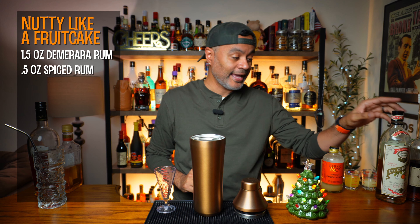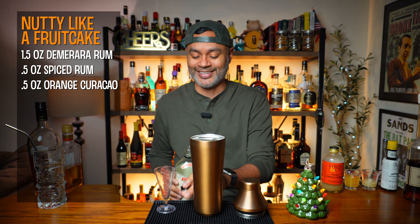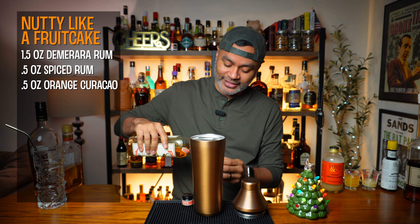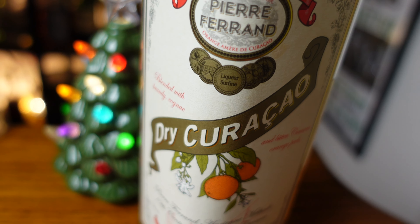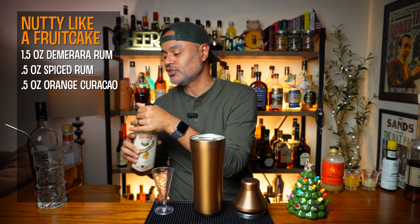Next thing we're going to do is a half an ounce of an orange curacao. I'm going to be using Pierre Ferrand, which is kind of like that workhorse there — kind of the industry standard.